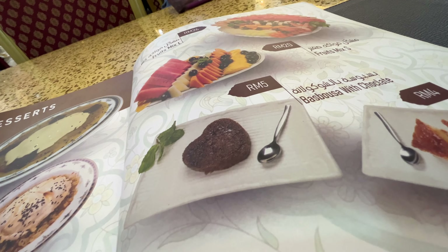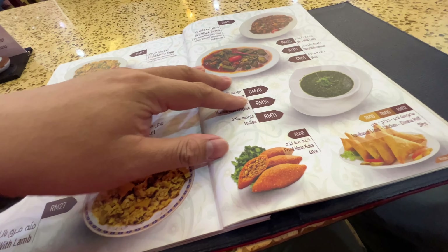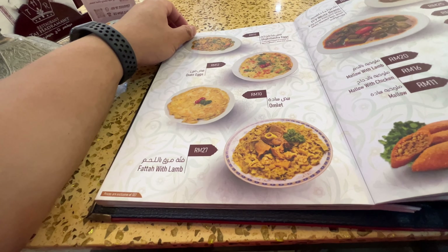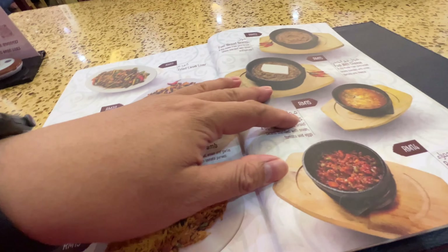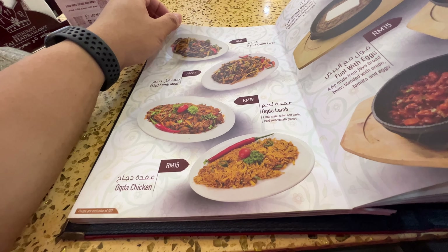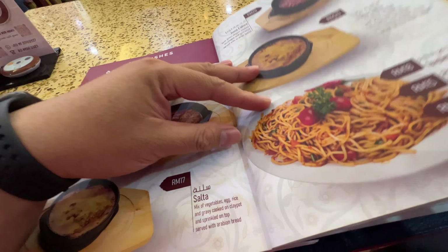DZ first. Kunafa for 17. So much sweet things. Oven eggs. Fatah. Full. Padalam. Fragment. Suna.